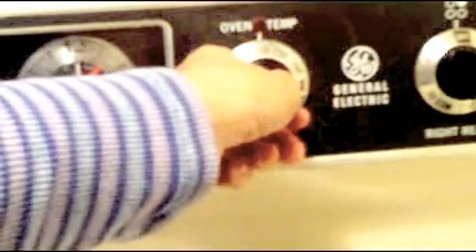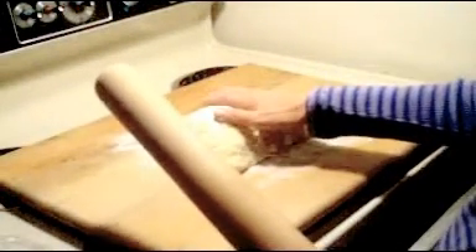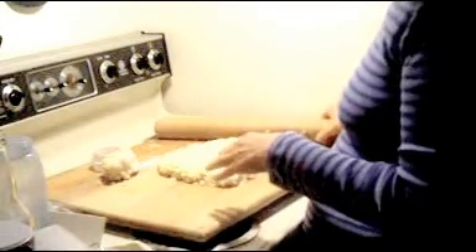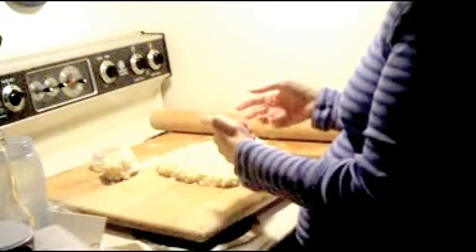Preheat the oven to three hundred and fifty degrees. I put the dough on my board and I'm going to roll it out to three quarters of a centimeter. I've lined a cookie sheet with parchment paper. My dough was too crumbly so I added more butter to it. Since this recipe doesn't have eggs or any other liquid and is mostly dry ingredients, if your dough isn't moist enough you need to add more butter, and if it's too moist you need to add more flour.